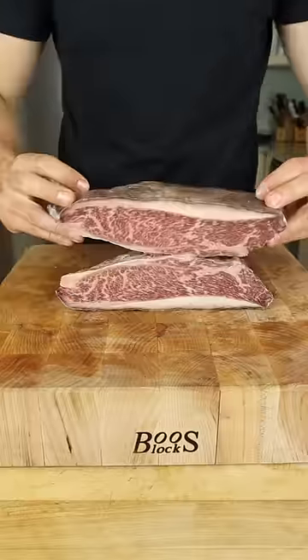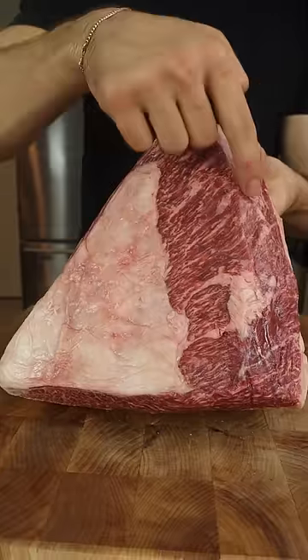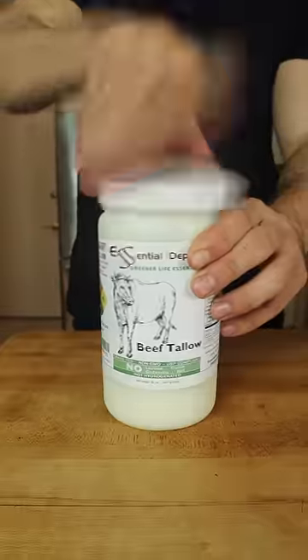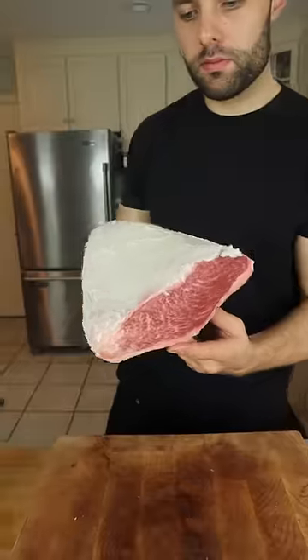This is a 60-day dry-aged picanha, and we're gonna cut into it. Fat cap on one side, completely exposed on the other. We're gonna try covering the exposed side with beef tallow to protect and reduce our loss from the dry-aging process.